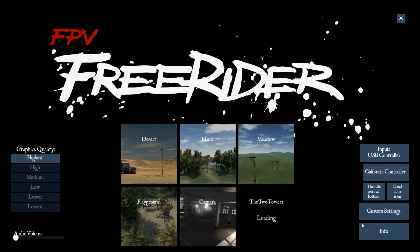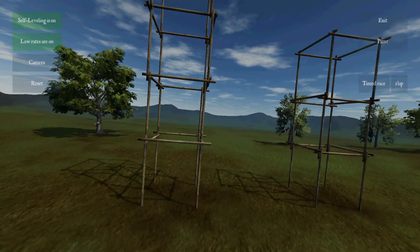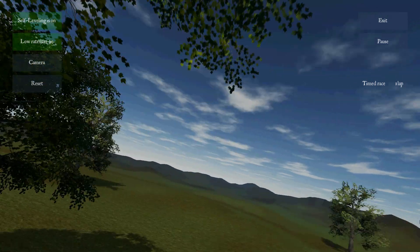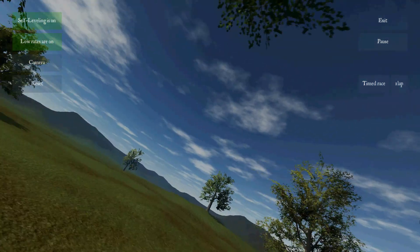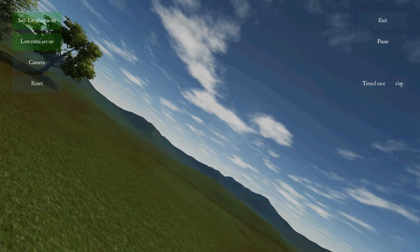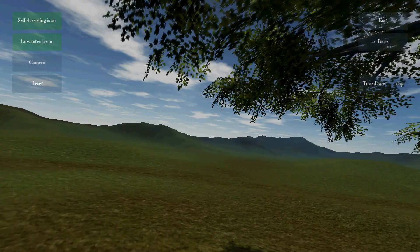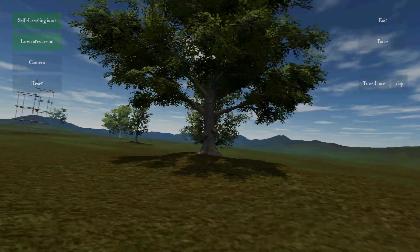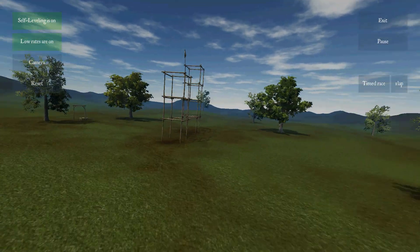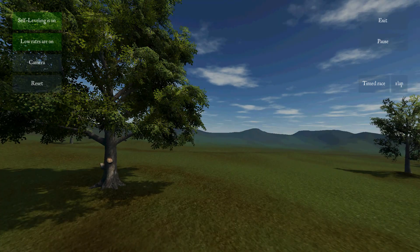My personal favorite is the two towers. This is just a really nice flying feel — I absolutely love it. You fly through the towers, through the trees, doing flips. Everything about this level I really like. This is my personal favorite.